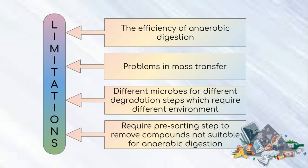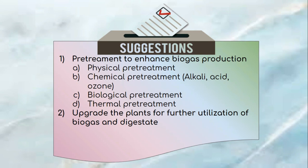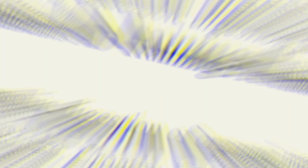Suggestions for anaerobic digestion of MSW include several pretreatments to enhance biogas production: physical pretreatment reduces feedstock particle size to increase surface area for rapid digestion by microbes; chemical pretreatment disrupts organic compounds for higher hydrolysis rate; biological pretreatment reduces volatile solid concentration; and thermal pretreatment causes cell membrane disintegration leading to solubilisation of organic compounds. The second suggestion is to upgrade plants for further utilisation of biogas and digestate, such as biogas storage and converting digestate into biofertilizer. Thank you for listening.